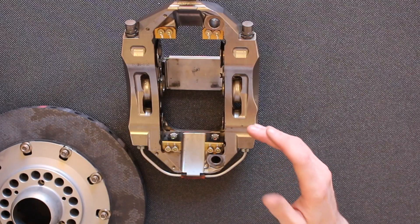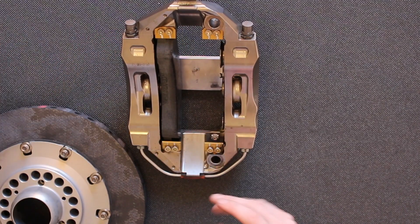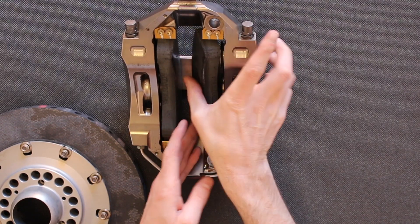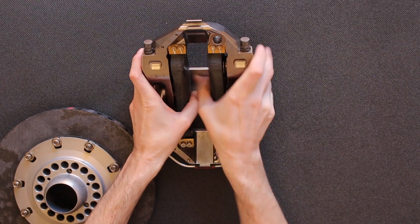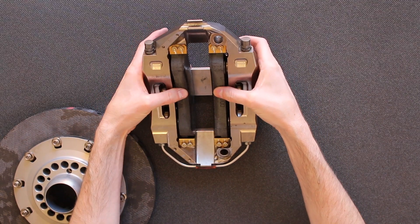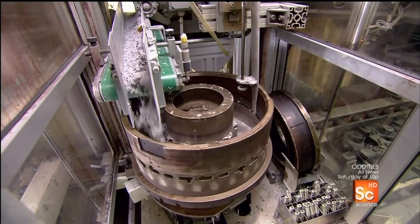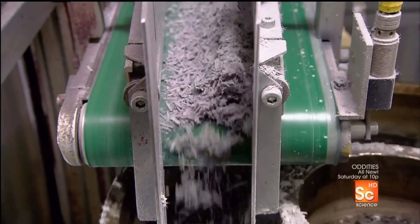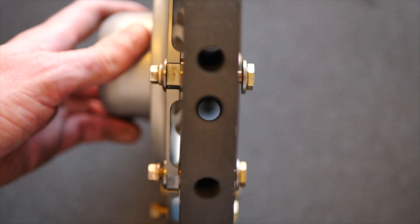Next we have the disc and the pad — this is where things get really interesting from a materials perspective. The pads simply slide into the caliper and float there with nothing else holding them in. The pistons at the back push on the pads, which move inward and create friction on the disc. Both the pads and disc are made from a composite material called carbon-carbon — two types of carbon used together to create an incredibly strong, heat-resistant material. The disc has a maximum diameter of 270 millimetres and a maximum thickness of 32 millimetres, and each one weighs less than 1.5 kilos.